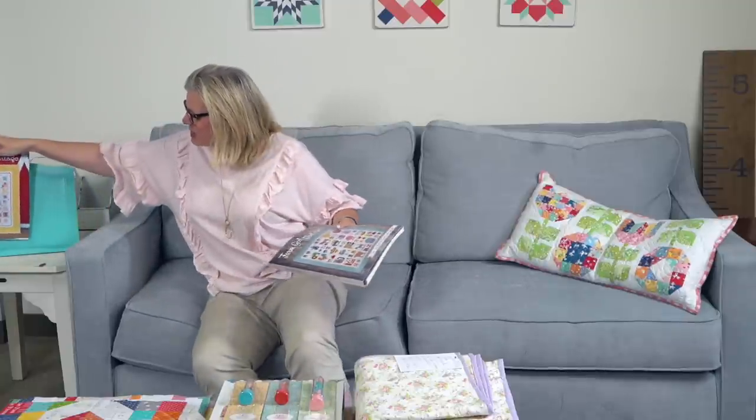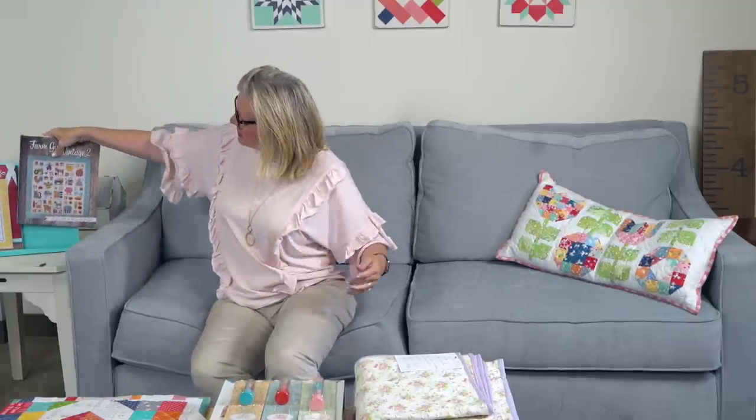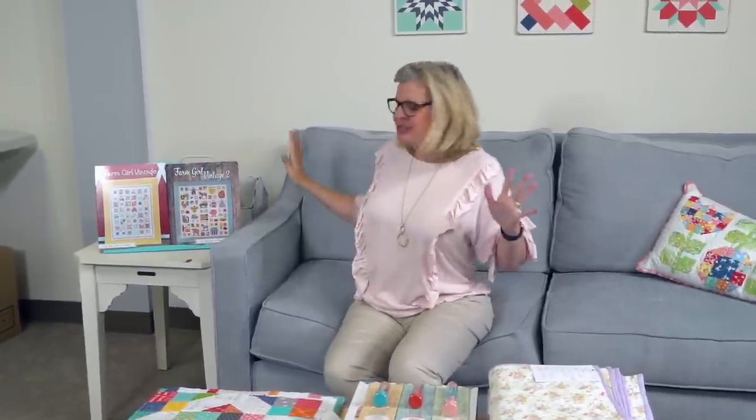If you pre-ordered a kit or a backing set, that will be shipping in one to two weeks. The backing fabric is 108-inch wide and comes from a different country, so we couldn't ship them together — that fabric hasn't arrived yet. As soon as we get it, we'll package it up and ship those kits and backings separately. I'm going to put these over here so you can look at them. Here's Lori's book stand — look how pretty they look together.